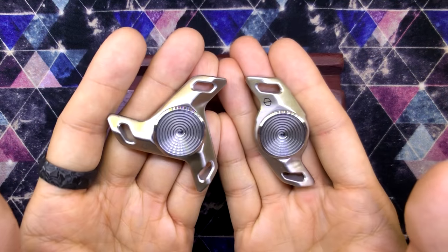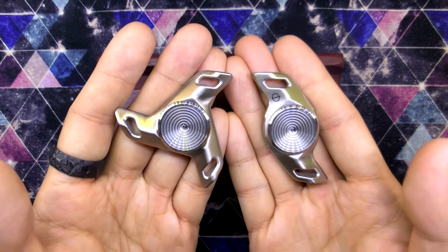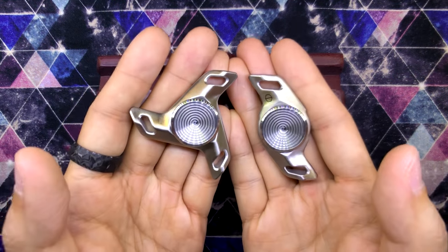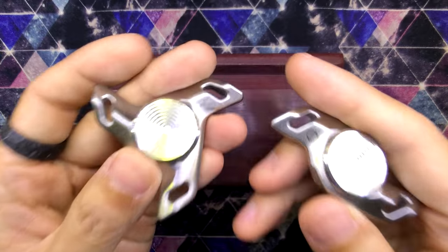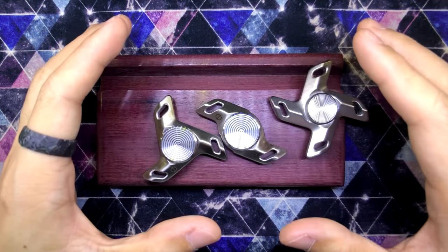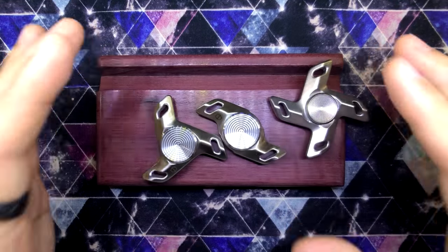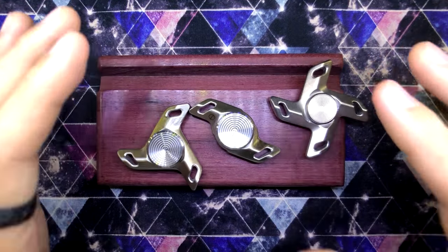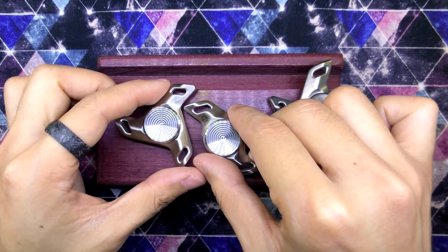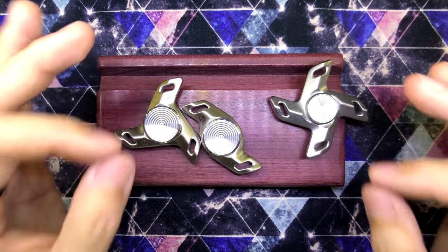Just like the Cerberus spinner that I reviewed a couple of videos ago, these were actually sent to me by Adrian as a birthday gift. So thank you so much Adrian, I really appreciate it. These two are pretty darn awesome and they complete the Turbulence family. These are all prototypes — they are not the retail version. You can see it is a brushed finish, and I do believe that a polished finish is offered on the retail version, and that is super sick.